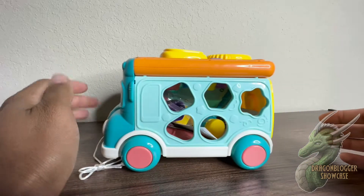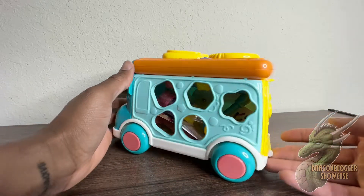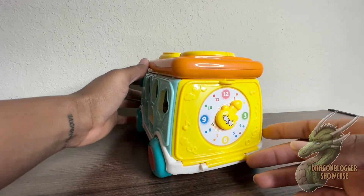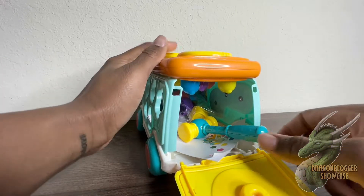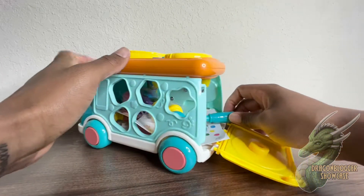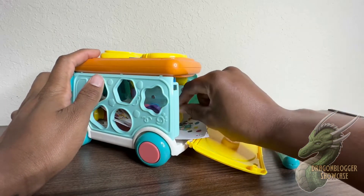Hey everyone, my name is Demetrius and I'm going to be showing you guys this cute stone built-in store space bus. You have the little lid on the back side where you pull down to open it up, and all the little goodies are inside of there just like that. You have two little hammers — you got the blue one.